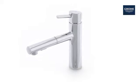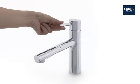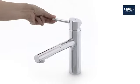This is the stylish Grower Concetto kitchen tap. A perfect combination of minimalist design and superior performance.